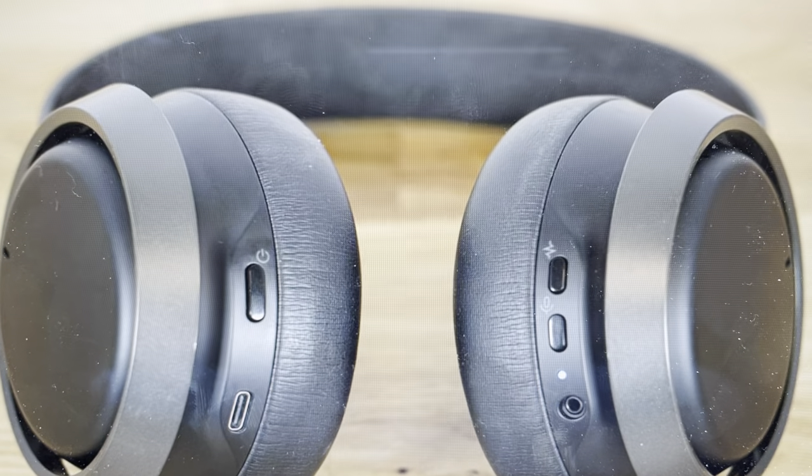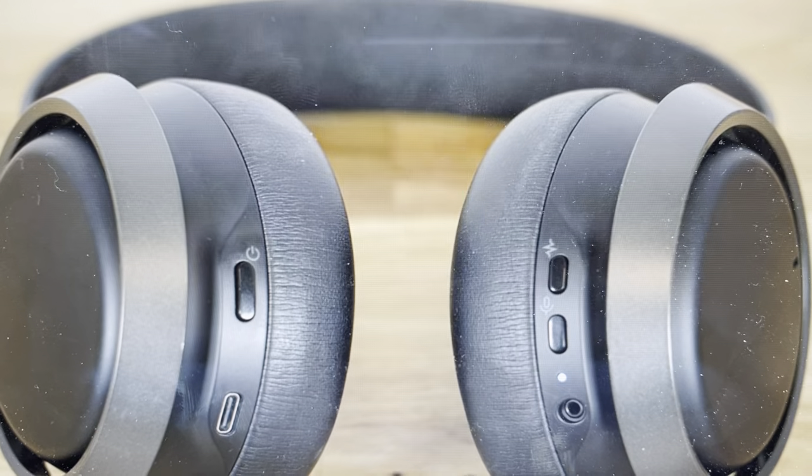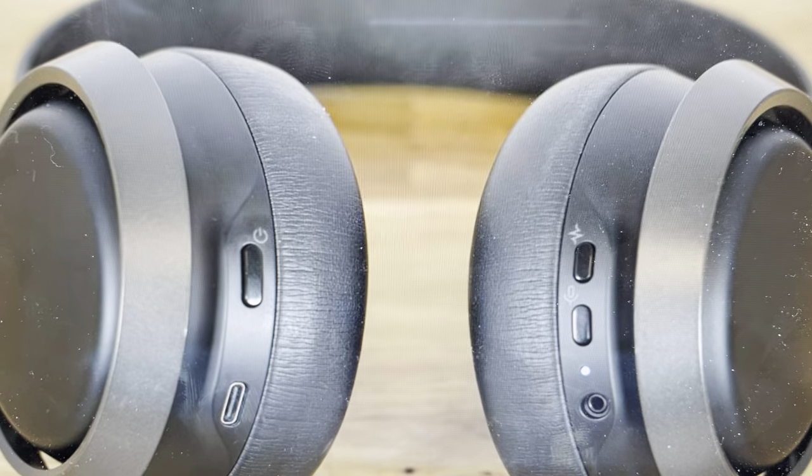Hey everybody, this is a quick video in case you have Philips Fidelio L3 wireless noise cancelling headphones and you need to do a hard reset on the Bluetooth connections.